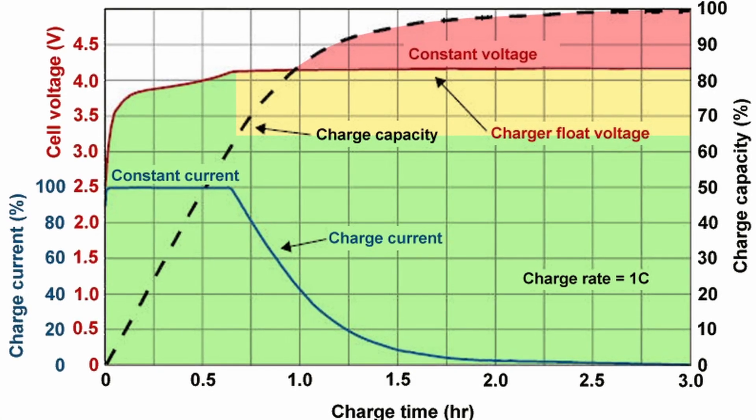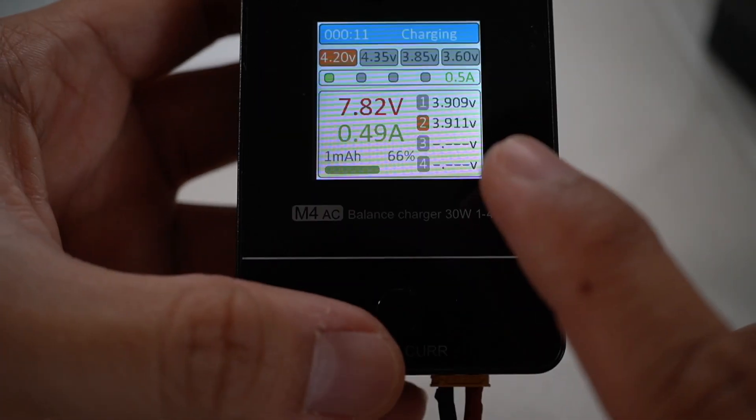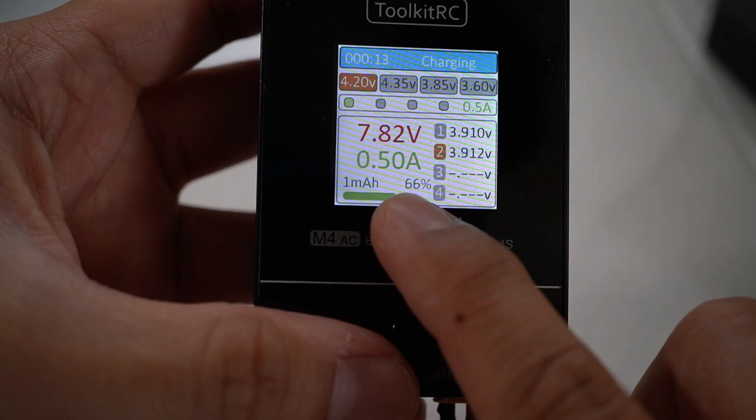So today I have a charger for you that will hopefully alleviate some of the stress when it comes to charging your LiPo batteries. Hi, I'm Chris. I do camera and drone tech reviews. So today we're going to be talking about the Toolkit RC M4AC Smart Charger.